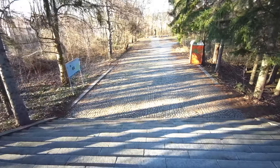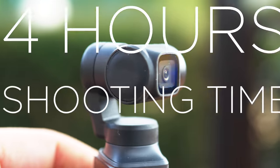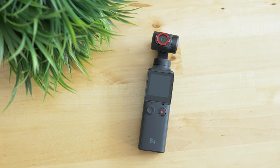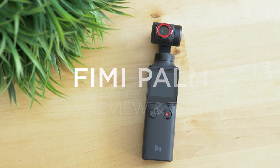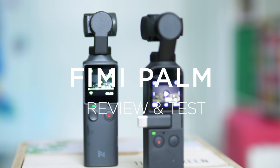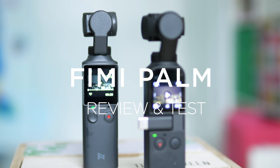This camera gimbal combo is backed by Xiaomi and it's meant to put the DJI Osmo Pocket under pressure — one of the few similar models being released this year. Can the Palm surprise us with quality and performance? We're going to find the answer in the next few minutes.